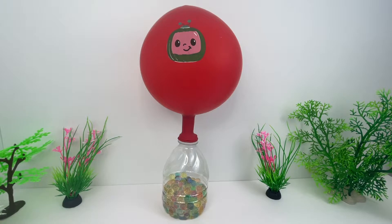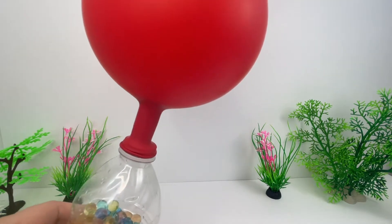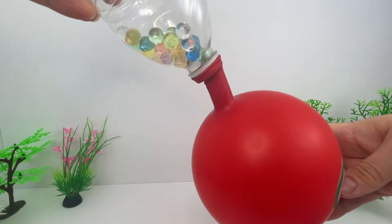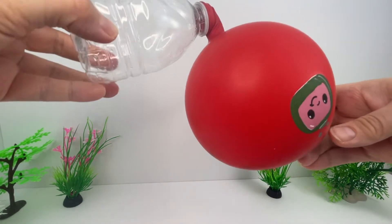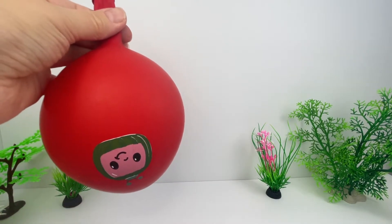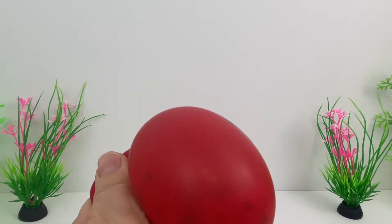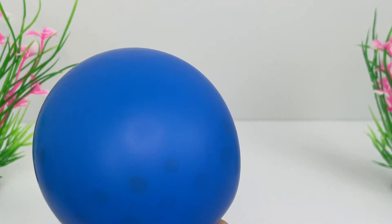Let's flip the bottle and fill the balloon with water beads. It's so cool! Let's make it smaller and then tie a knot. So there you have it — a squishy balloon with water beads inside. Ooh, this is nice!